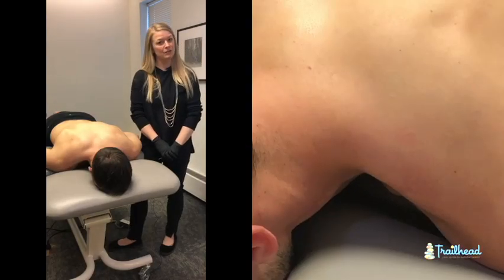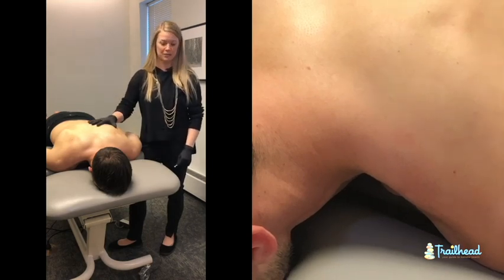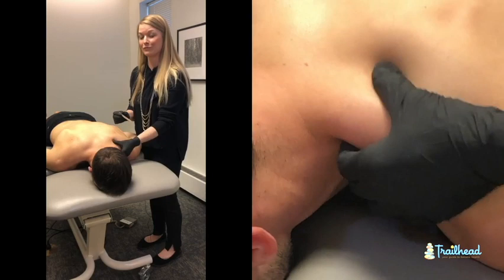Hi guys, today we are going to do a demonstration of dry needling and Mike has graciously volunteered to be our volunteer today. We are going to be needling his upper trapezius which sits right on top of the shoulder.